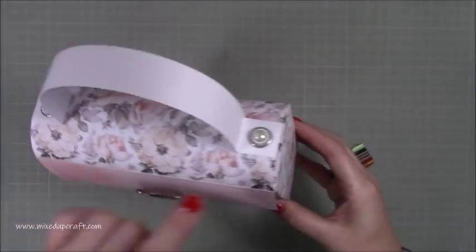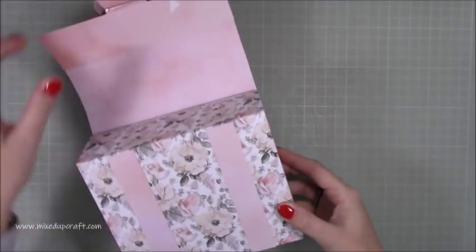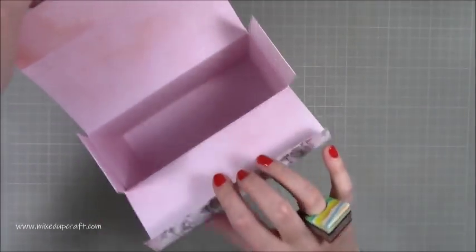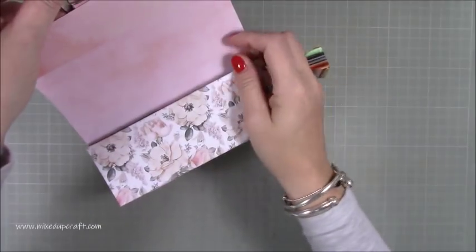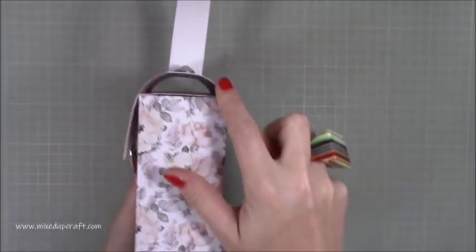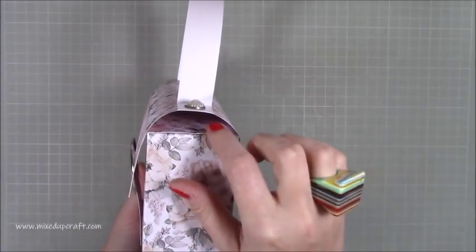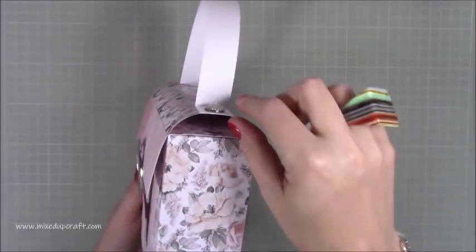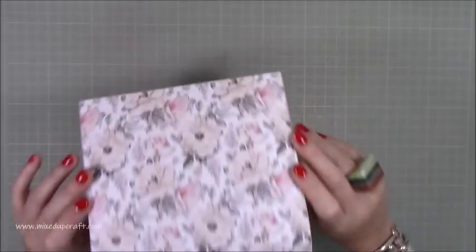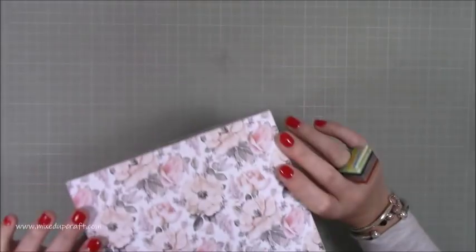I've got some little brads here on the top which I use quite a lot — they just always seem to work well. Then it's fastened with a velcro dot, and when you lift it up you open this piece up and there you have your gift box — so it's a decorative handbag gift box. It's using two sheets of 12 by 12 and I think it looks really quite lovely.